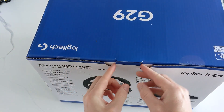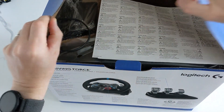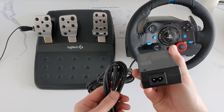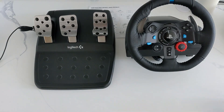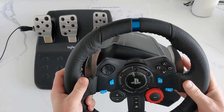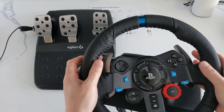I'll quickly show you what you actually get in the box. When you open it you have your power lead, your power pack, your steering wheel, and your pedals as well. You can buy a gear shifter separately, but in this video it will be just the steering wheel and the pedals.